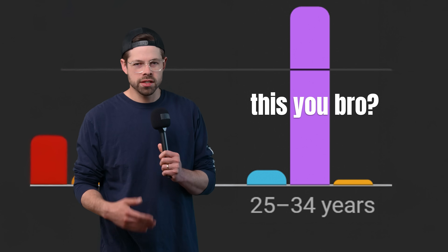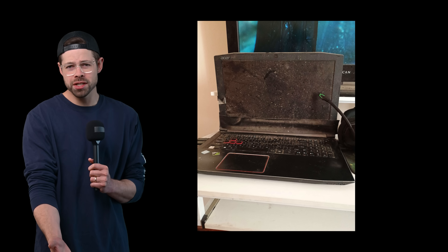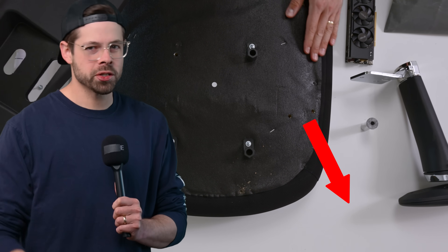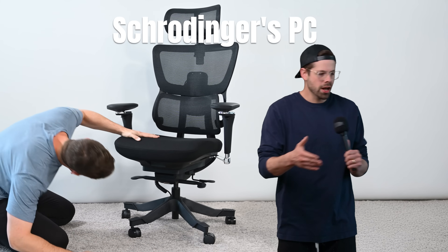Since the dawn of all of us getting slightly older, many of us have decided we don't want our PC to be a big, loud, dusty thing on the desk that takes up precious space. Spare desk space is piddling space. I want my PC to exist, but not exist.